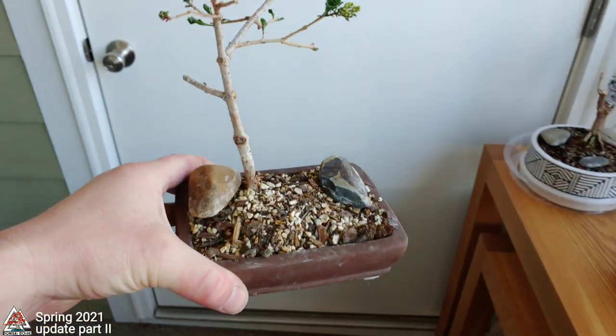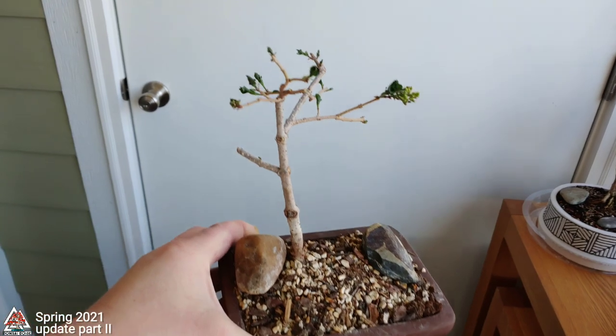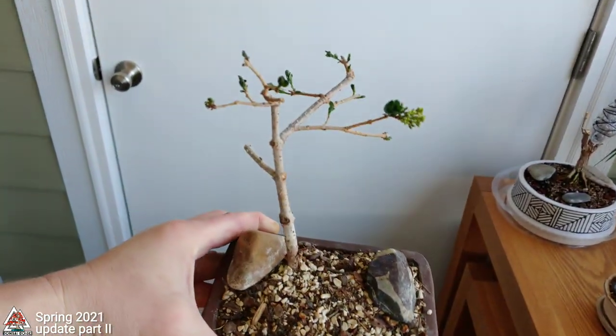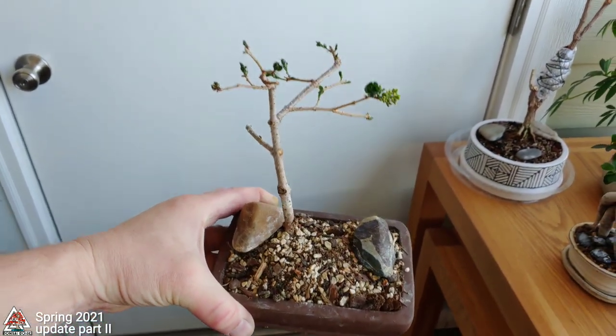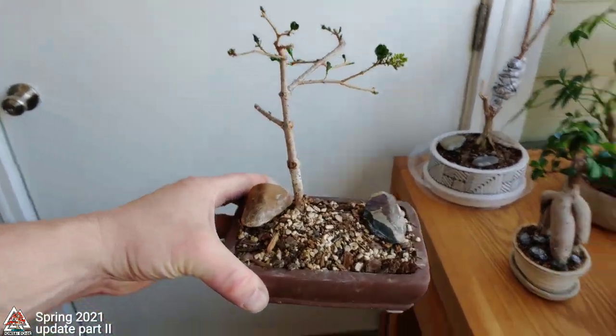This is a fun one I did recently — a dwarf Korean lilac. It was just a cutting from another larger dwarf Korean lilac that I did a video on. I had it in a little cutting spot for a couple of years, and this time I decided I'm just going to pot it up in a bonsai pot and let it begin.